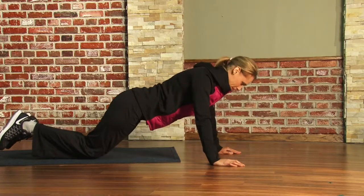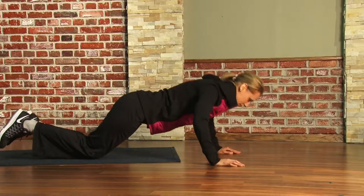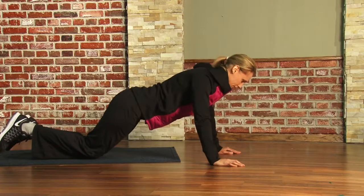We recommend you do at least five of these, gradually working up to 8, 10, eventually 15. But the key here is consistency.